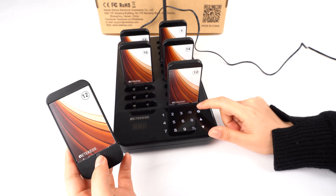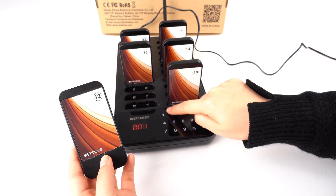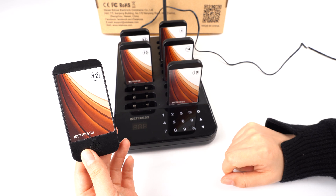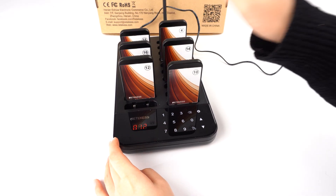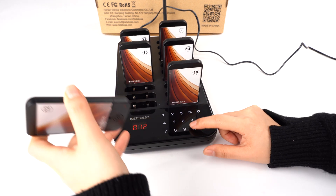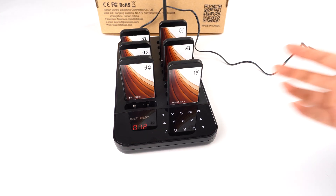Now let's check — I changed it to 15 and you can see it is 15. If you try to change the pager and it's not working, you need to put it back on the base first, and then take it out to change the pager ID. Put it back first, then go to settings. You can see it's accessible now.